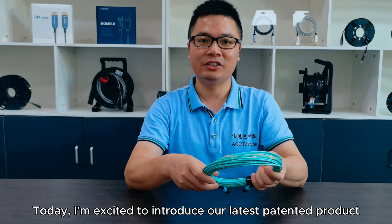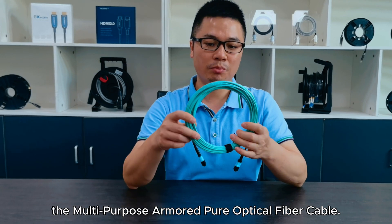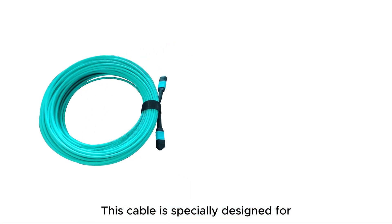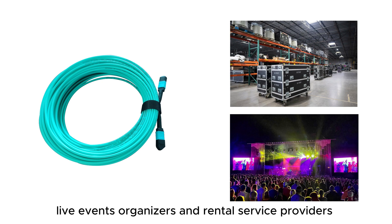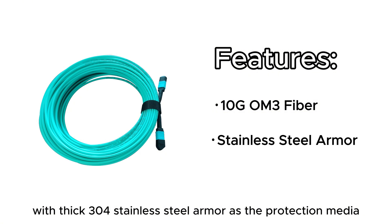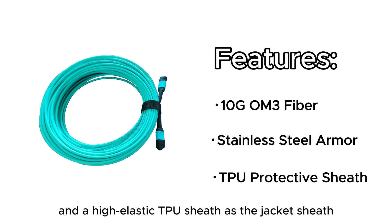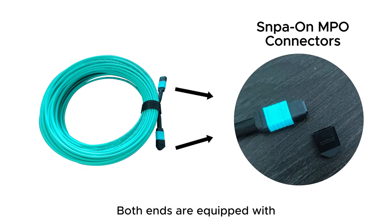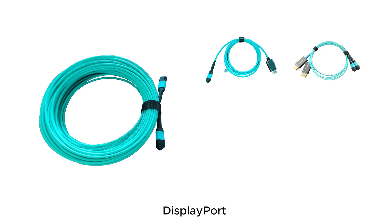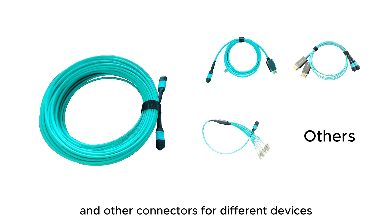Today, I am excited to introduce our latest patent product: the multi-purpose armored pure optical fiber cable. This cable is specially designed for live event organizers and rental service providers. It features 10GB OM3 fiber as the transmission medium, with 304 stainless steel armor as the protective layer, and TPU sheets as the jacket. Both ends are equipped with pre-assembled SNAP & MPO connectors, which can easily be swapped with HDMI, DisplayPort, and LC connectors for different devices.